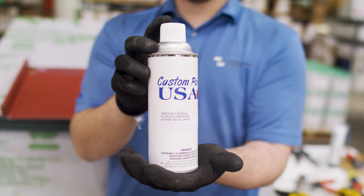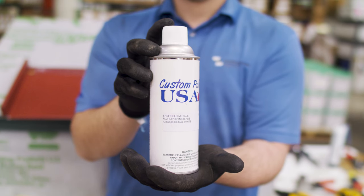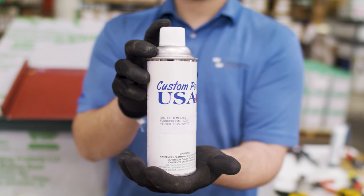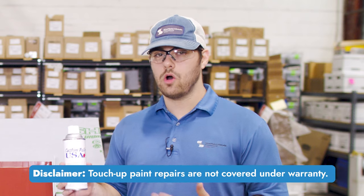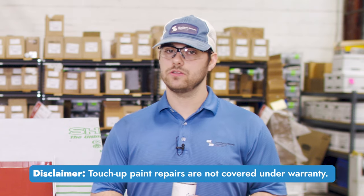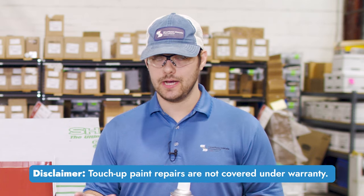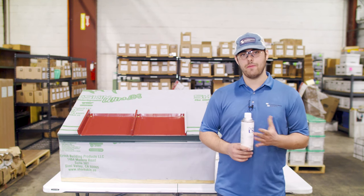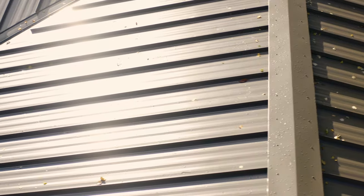There are also aerosol spray cans that you can use for slightly larger touch-ups that a paint pen can't handle, also available in Sheffield Metals colors. You don't want to use something like this on whole sections or big spots on panels or flashings — only for touch-ups. And remember, because it fades at a different rate than the baked-on paint on the metal itself, it will be more noticeable the bigger the area, so use it sparingly.